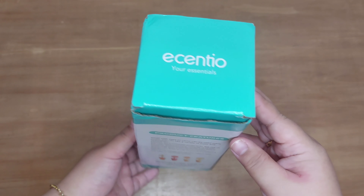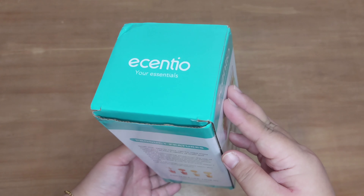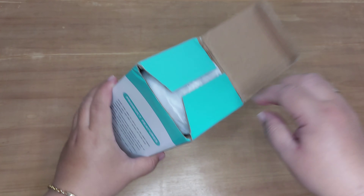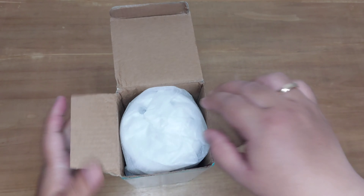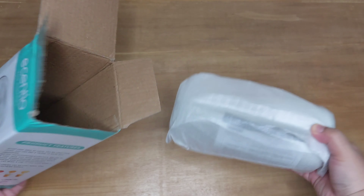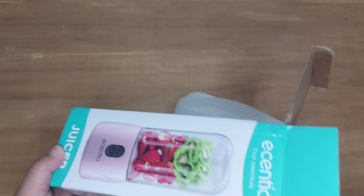Nah ini aku beli di Shopee ya teman-teman. Pengirimannya itu dari Bekasi ke tempatku cuma satu hari aja. Oke langsung aja kita buka packingnya. Nah ini di dalamnya itu dikemas sama plastik lagi ya teman-teman.